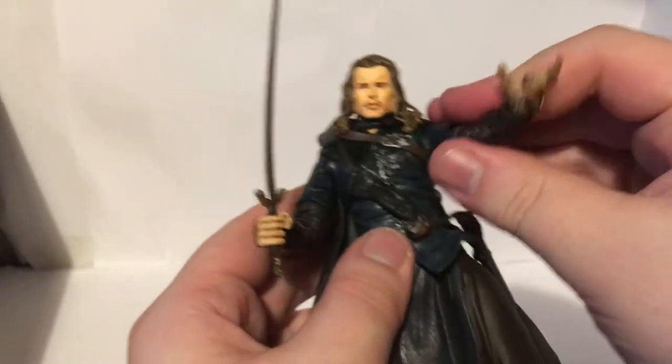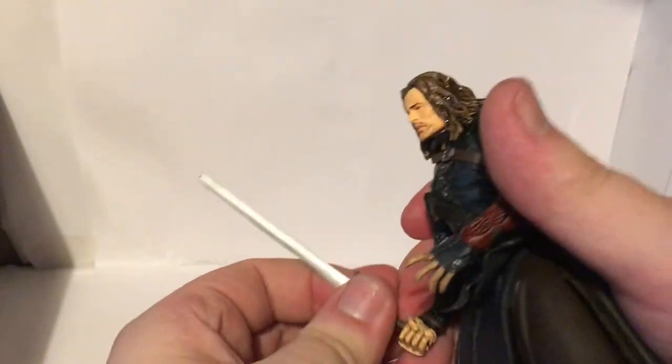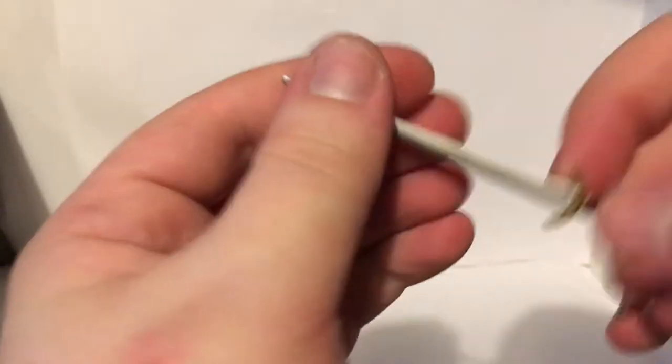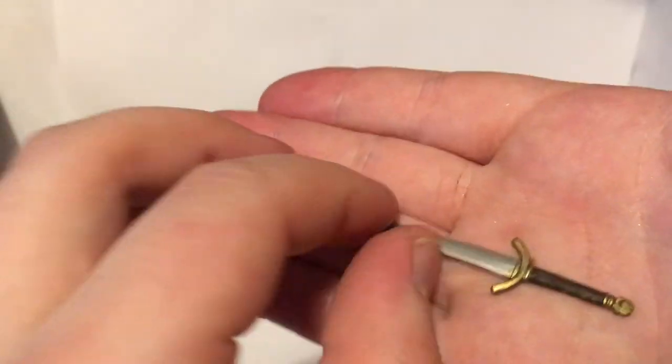It's quite an articulated figure. I don't like the open hand — it doesn't really seem appropriate for a Gondorian Ranger, doesn't really make much sense in my opinion. Here's the sword: it's a Gondorian sword, very simple gold and steel.